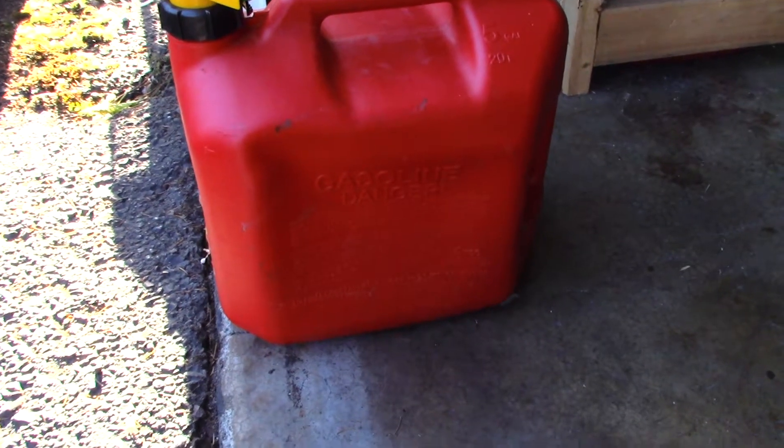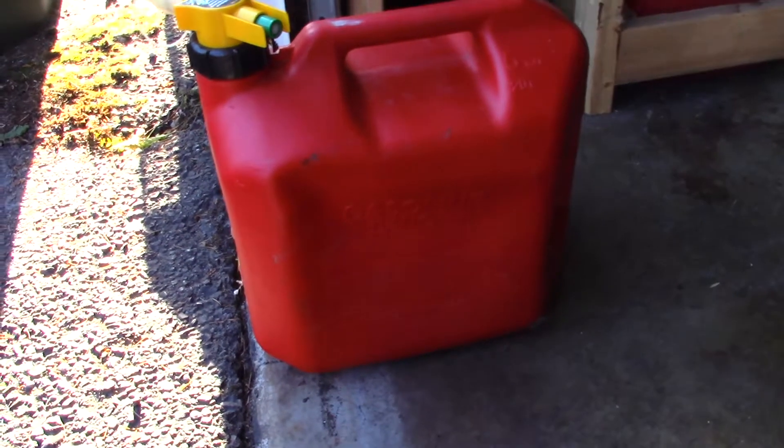These new-fangled gas cans, I don't know about them. I think I'll stick with the old-fashioned gas cans. They seem to work better, and I don't have any problems with them.